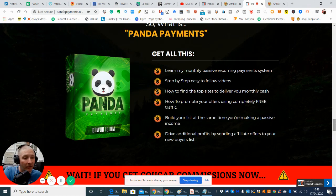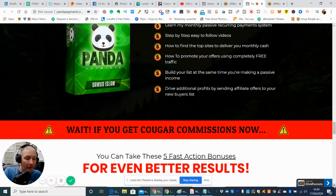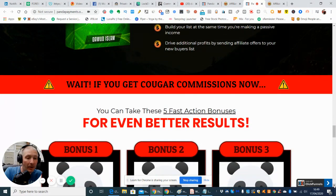So what is Panda Payments? Basically, it's a step-by-step, easy-to-follow video training on his monthly passive recurring payment system. It covers how to find the top sites to deliver your monthly cash, how to promote your offers using completely free traffic, how to build your list at the same time you're making a passive income, and how to drive additional profits by sending affiliate offers to your new buyers list. It's an info product, but with a difference — he's got upgrades already built in that are going to help you in the long run.